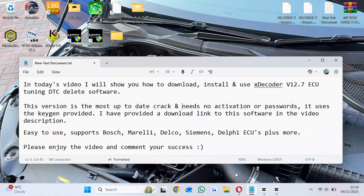In today's video I will show you how to download, install and use xDecoder V1 2.7 ECU Tuning DTC Delete software. This version is the most up-to-date crack and needs no activation or passwords — it uses the key gen provided. I have provided a download link to this software in the video description.